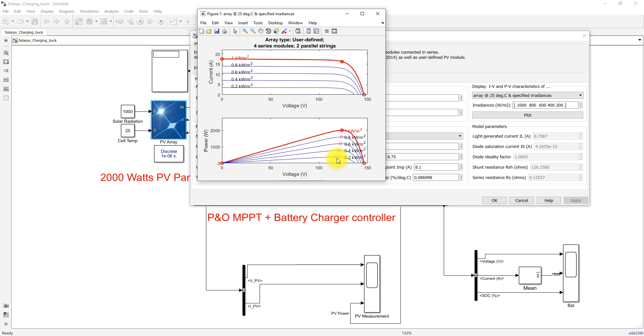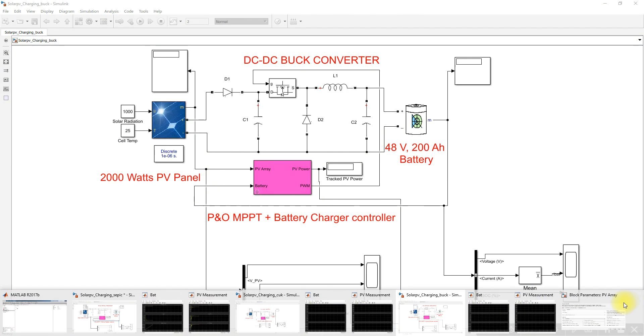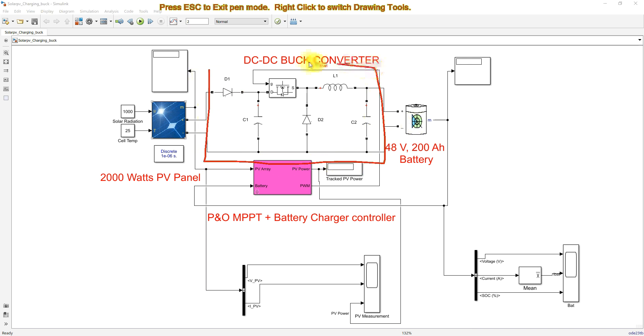That peak power is going to be extracted by means of P&O MPPT. Along with P&O MPPT, here we are using a battery charger controller to control the charging of the battery. The solar PV panel is connected to the battery by a battery charger controller.